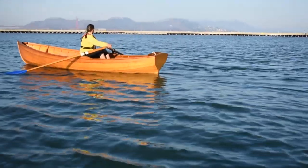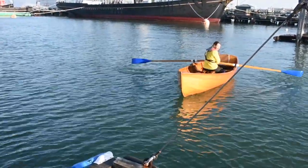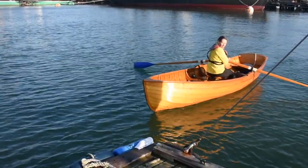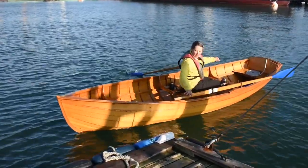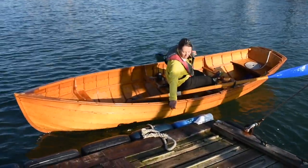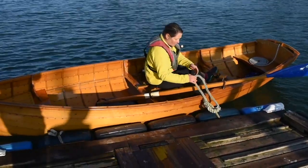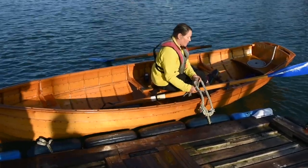Slowly row the boat towards the apron at a slight angle. Remember that conditions can be tricky and there's no shame in missing and going around. When your bow is at the corner of the apron, slide the port oar into the boat. Lean over and grab one of the dock loops. With your free hand, thread the looped bow line through the dock loop, just like when you launched the boat.